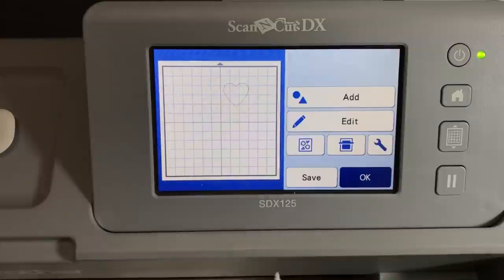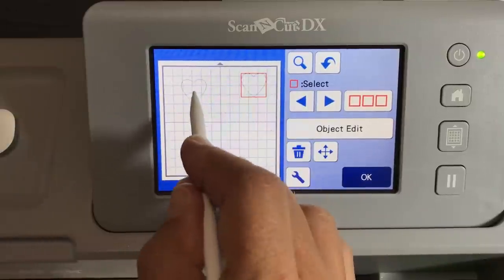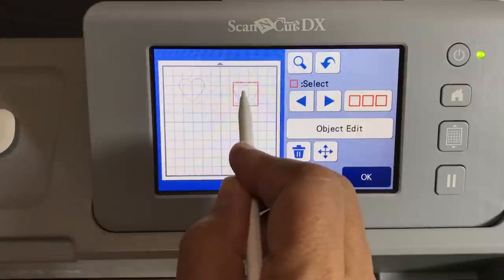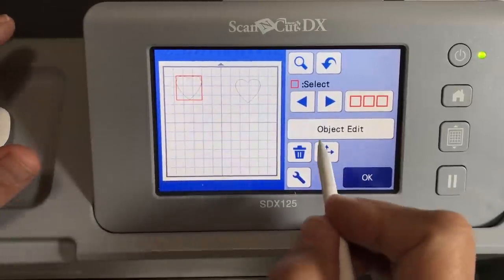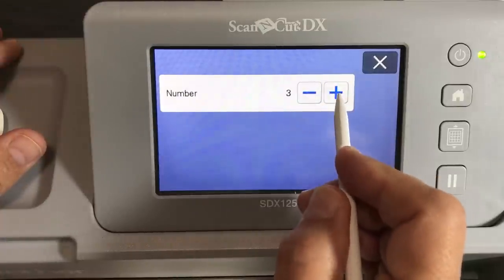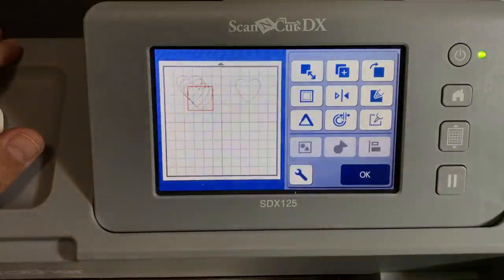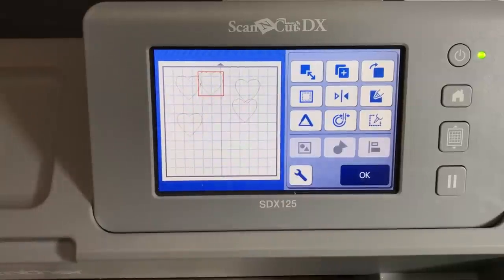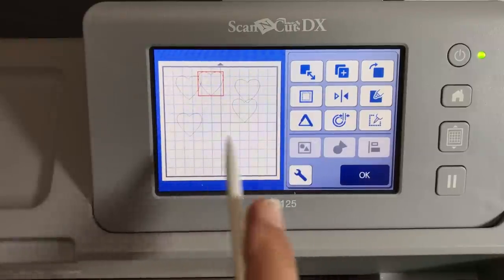Now that we have the heart in scan to cut data, we can do things we couldn't do in direct cut. Click okay — it actually saved an extra one, interesting. One thing you can do in scan to cut data that you can't do in direct cut is move your shapes around on the screen. In direct cut, whatever you scan in you can't move it. Another thing you can do is go to object edit, then the plus button, and make several copies of the shape.